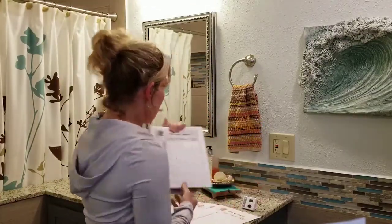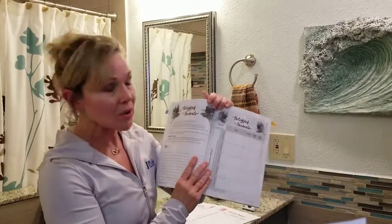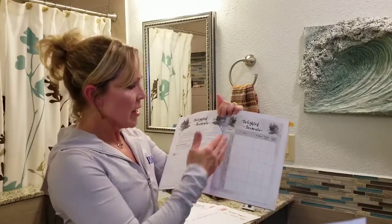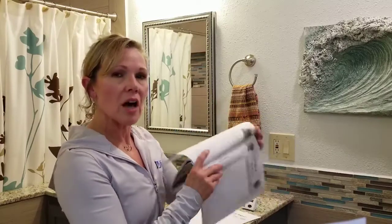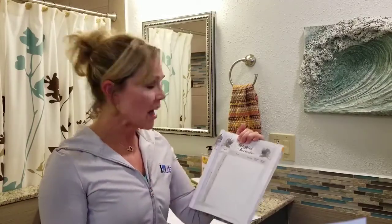Now we're going to jump into the next form, which is Delighted to Decorate. We're doing this one alongside the cleaning compass because they're structured the same way — we divide them up by area of focus. With the holidays coming up, hopefully this will help you be a little more organized and also get the family involved in decorating the house.